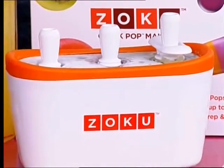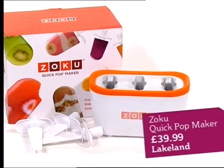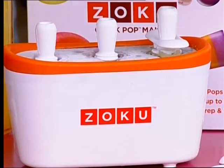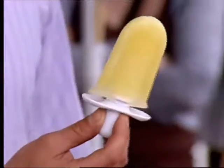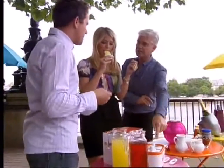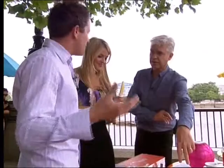I don't believe you. Honestly, it's brilliant. Forty quid this costs from Lakeland. Basically, this base here — you freeze the base for 24 hours in your freezer, and then you fill it with whatever you want. It's got to be a sugary drink, and then you just leave it sitting in that base for seven to nine minutes. You can do nine lollies — three lots of three.